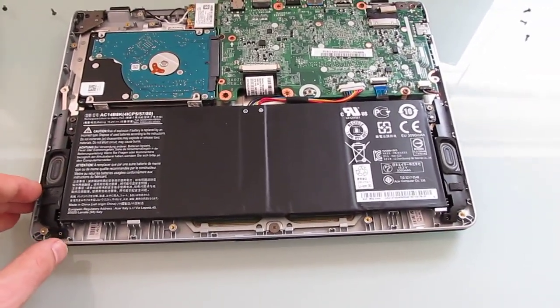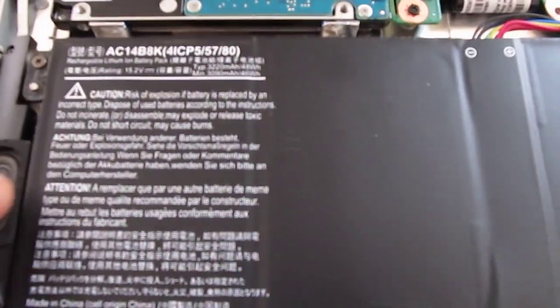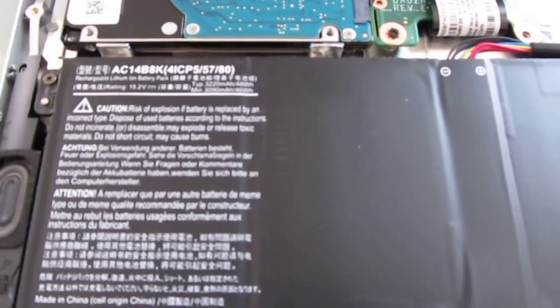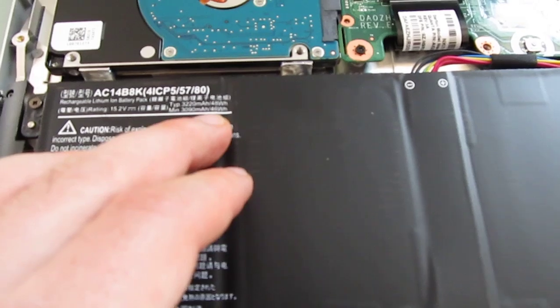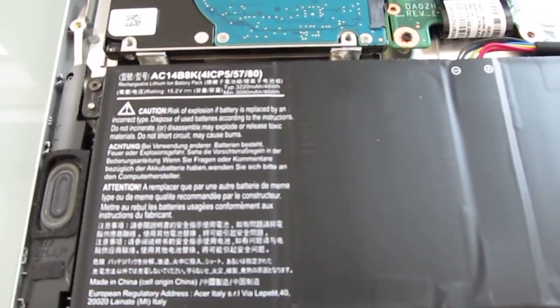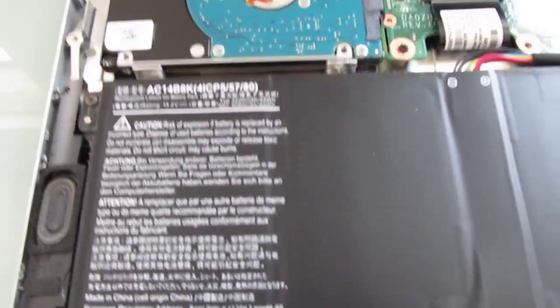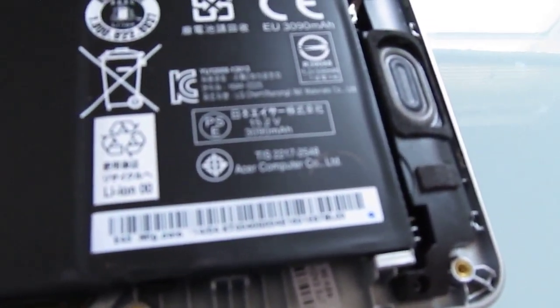The battery is also really not designed to be replaced or upgraded here. You can see it's a 3,220 milliamp hour or 48 watt hour battery, although there's a little bit of leeway — it can also be listed as a 46 watt hour battery according to this schematic. So it's not entirely clear what you're getting, but it's going to be around seven hours of battery life depending on usage. Over here it says 3,090 milliamp hours.